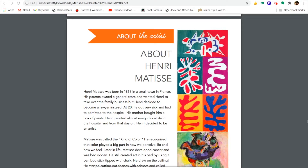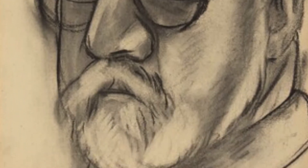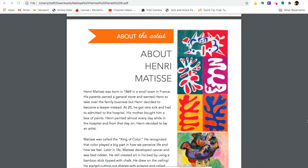About Henri Matisse. Henri Matisse was born in 1869 in a small town in France. His parents owned a general store and wanted Henri to take over the family business, but Henri decided to become a lawyer instead.